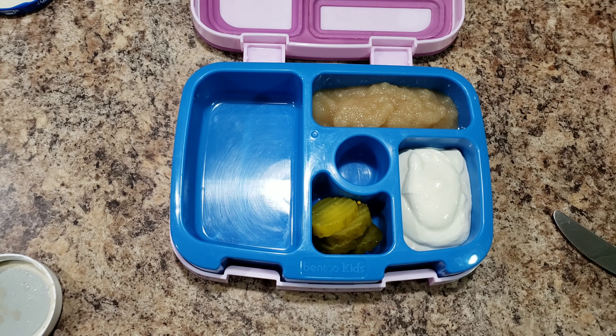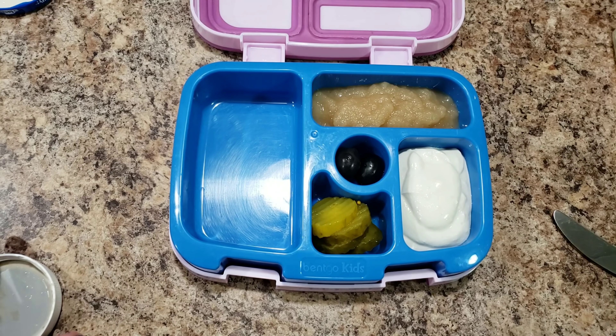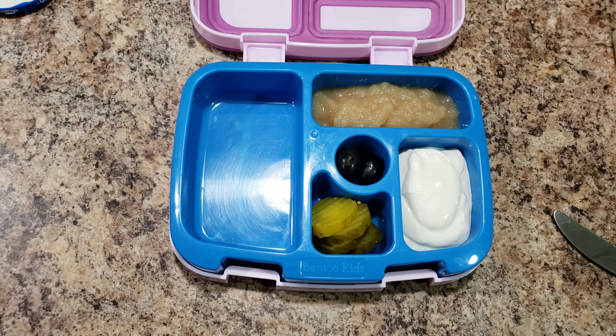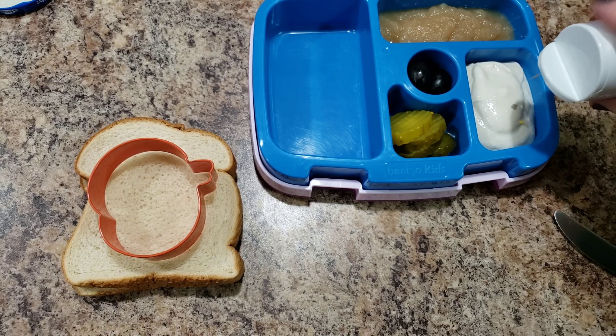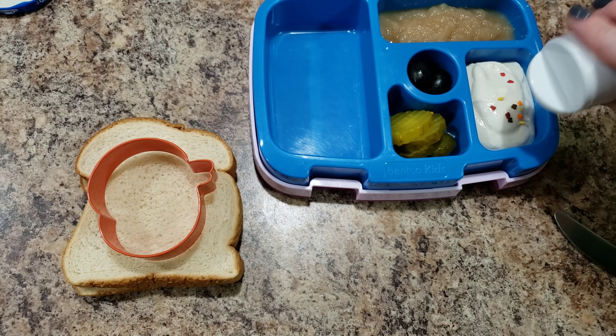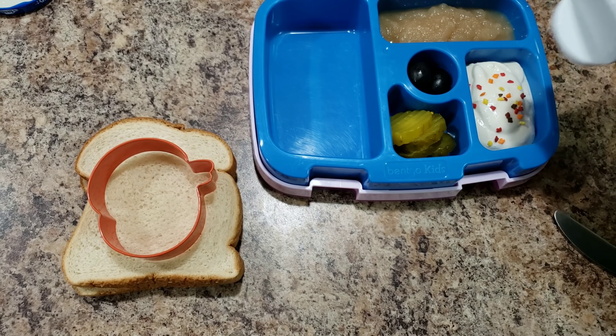That was just some apple cinnamon applesauce - she's getting a weird lunch tonight. I'm really tired so this is what she's getting. She is going to get a turkey sandwich, but first I'm going to put some sprinkles on her yogurt - these are cute little leaves, little fall leaves.